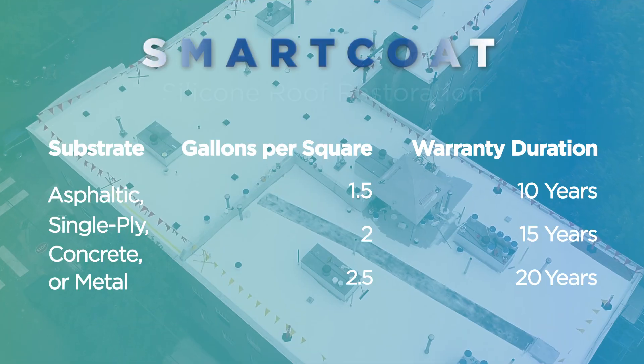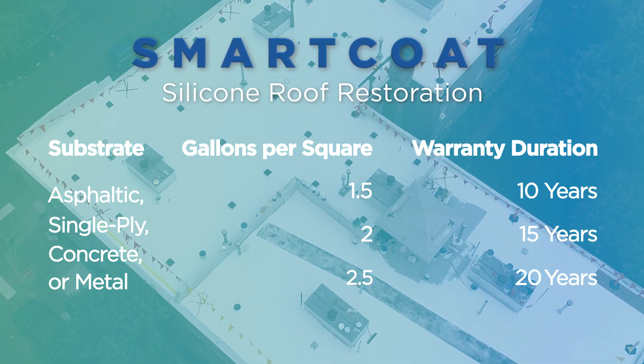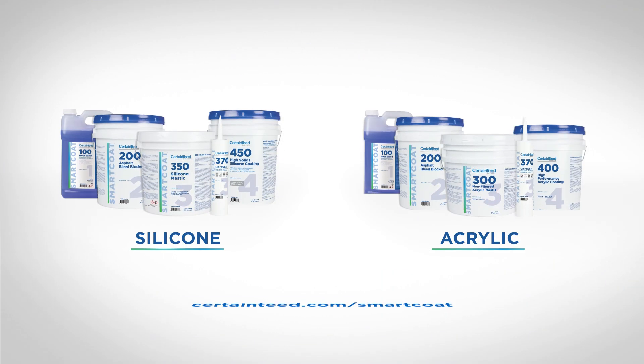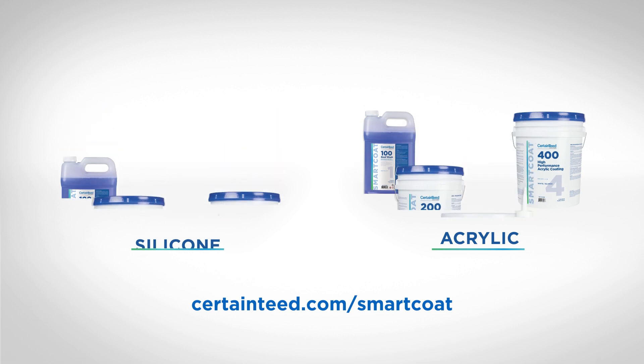The SmartCoat silicone restoration extended the warranted life of this roof by 10 years. For SmartCoat product information, specifications, and construction details, visit CertainTeed.com/SmartCoat or contact your local CertainTeed territory manager.